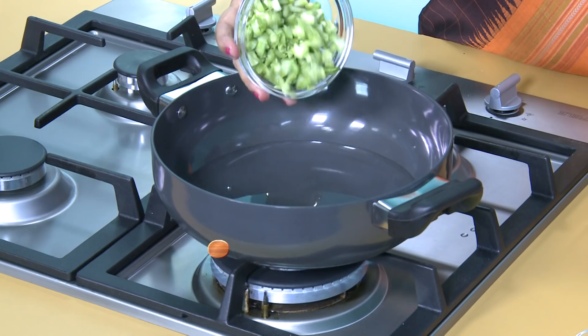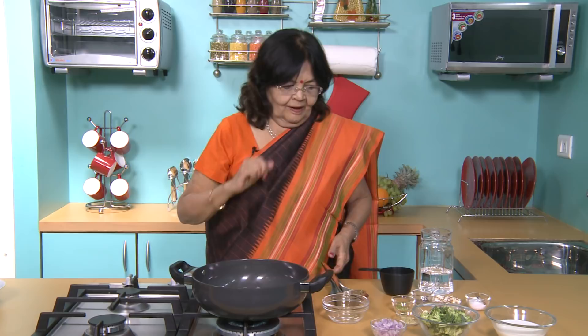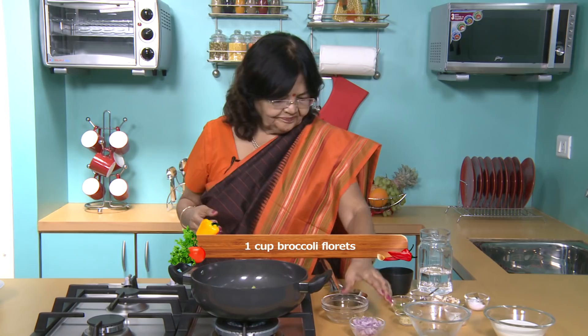Then we add broccoli flowers. Then we add broccoli florets. Then we add the stem as well.